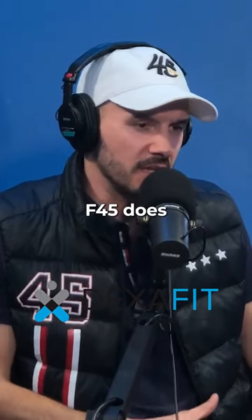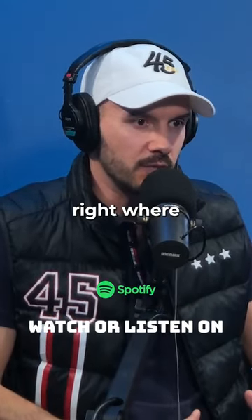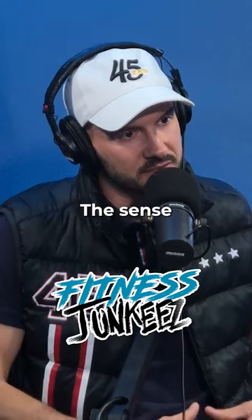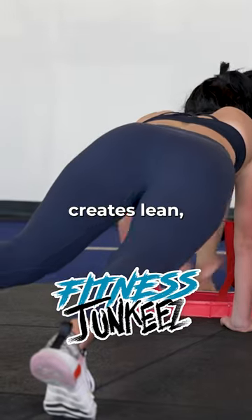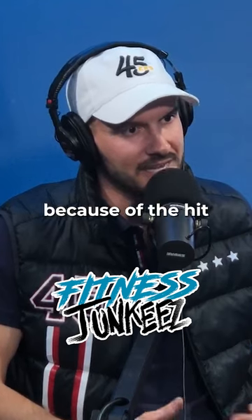F45 does really support that prized hourglass figure, right? We're going to be focusing on core, legs, and upper body. It's functional in the sense that we tackle every part of the body. And that doesn't create bulk — it actually creates lean, tight muscles. And we also burn fat because of the HIIT style workout.